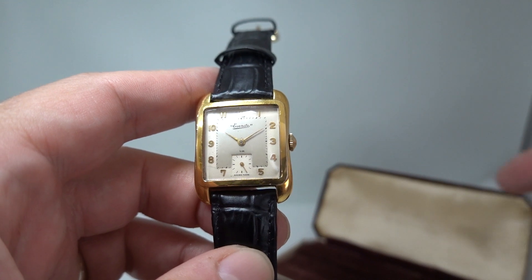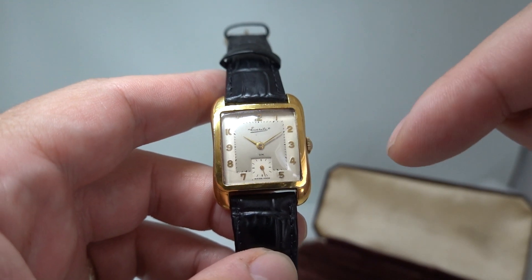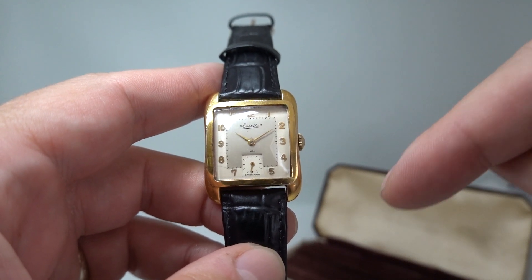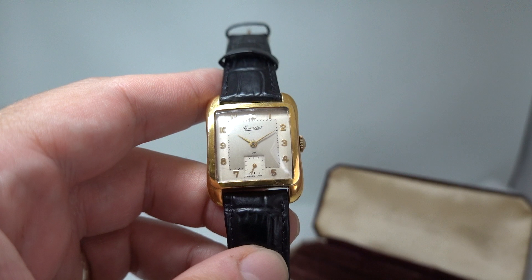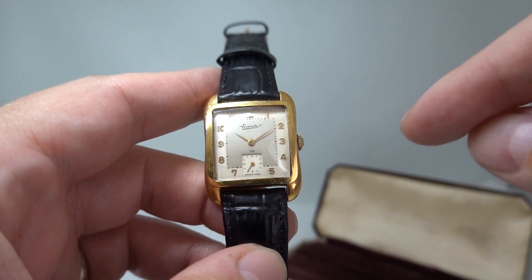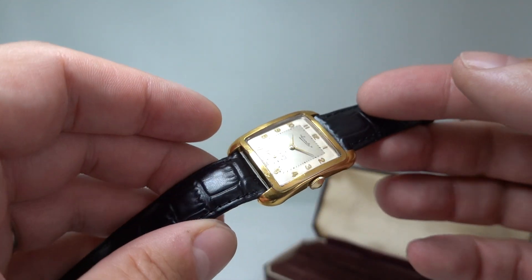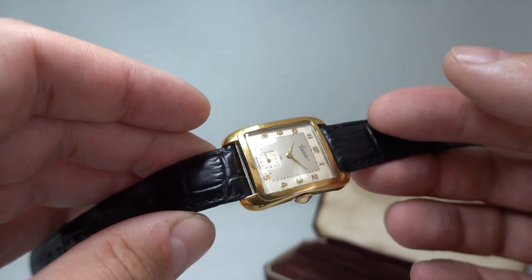This has a Rotary-stamped movement. The case isn't stamped 'SD' which is normally for Rotary, but the movement has their winged wheel logo, so it was probably made by Rotary. Very nice dial.